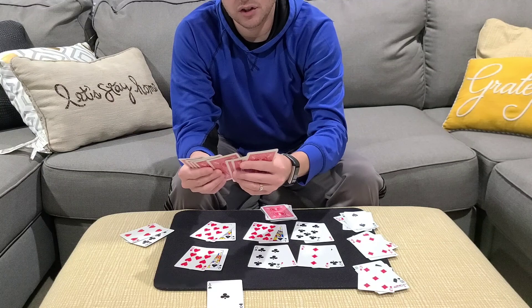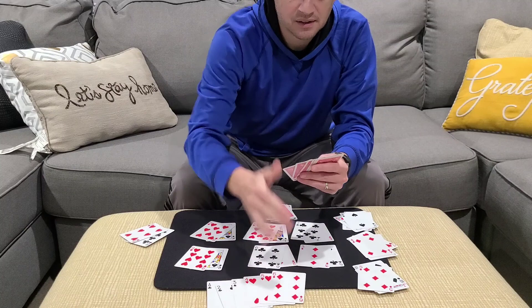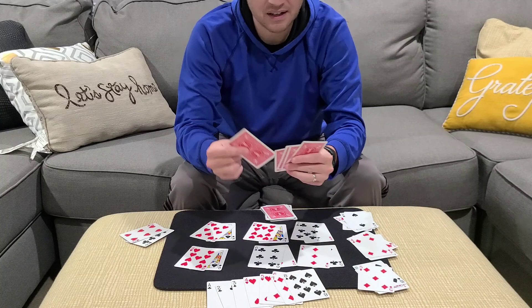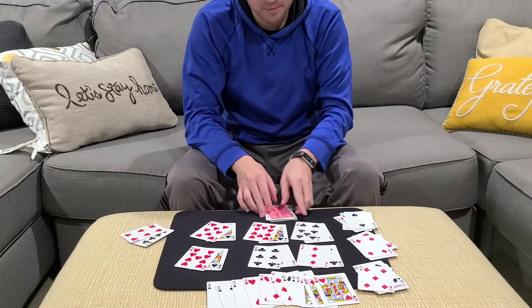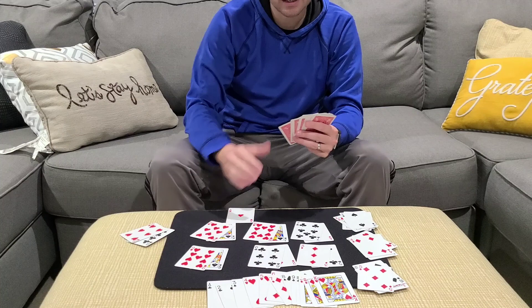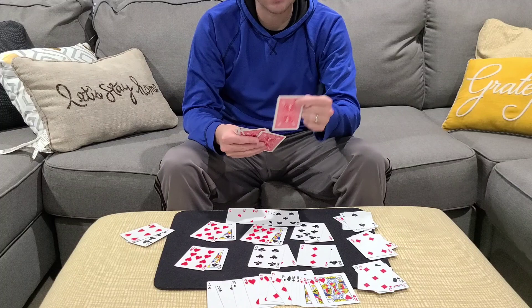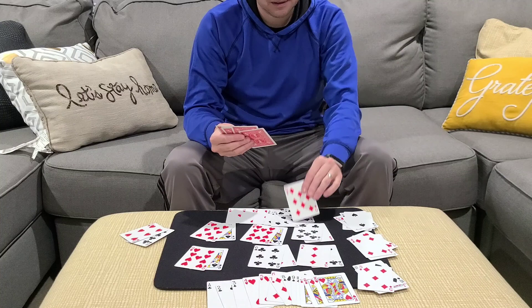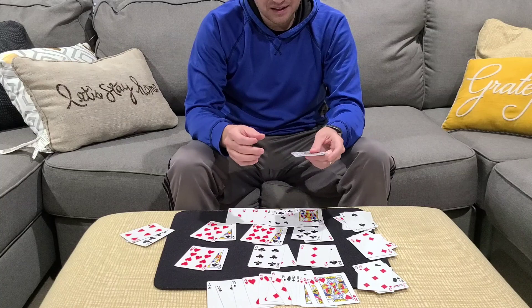We made a wager that this packet would contain an ace — there should be a two, a three, there's a four. This packet should contain a five, a six, a seven, an eight, a nine, a ten, there's a jack, one queen, and one king. I've got one packet to go — how cool would this be if this packet also has an ace, a two, a three, a four, a five, a six, a seven, an eight, a nine, a ten, a jack, a queen, and that is a king. And that is a blockbuster of an effect.